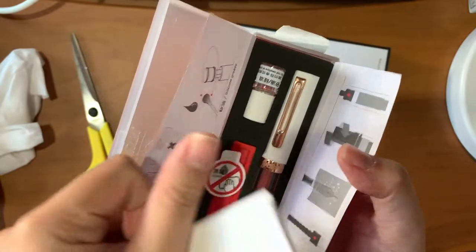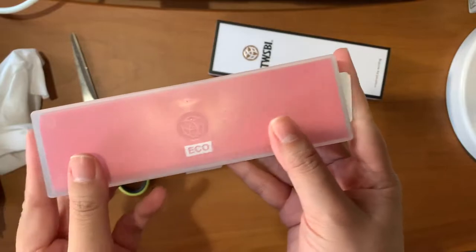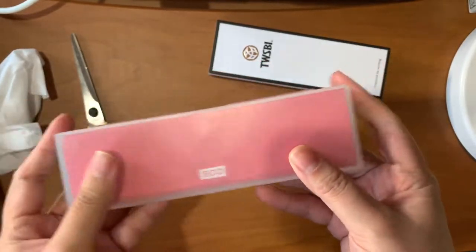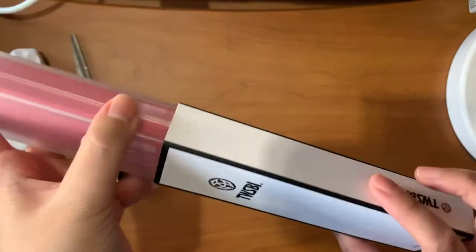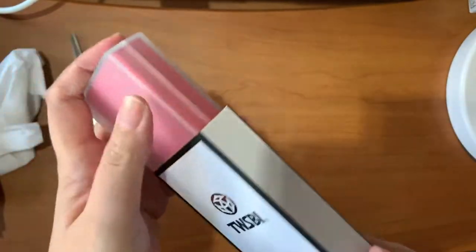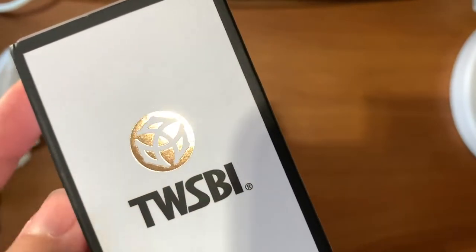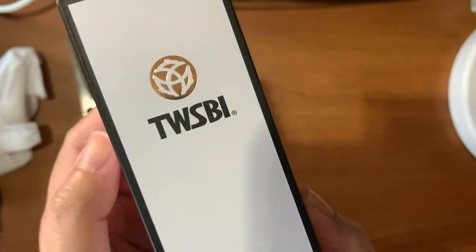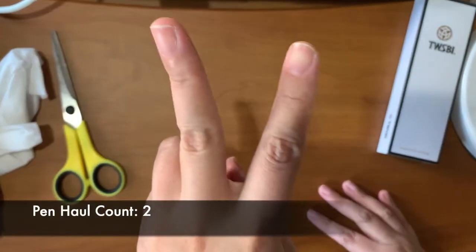So that's rose gold, guys. Can you comment down below if you're also a fan of rose gold pens? I know I am. I also noticed that the logo is also rose gold. Just take note — I have two pens already.